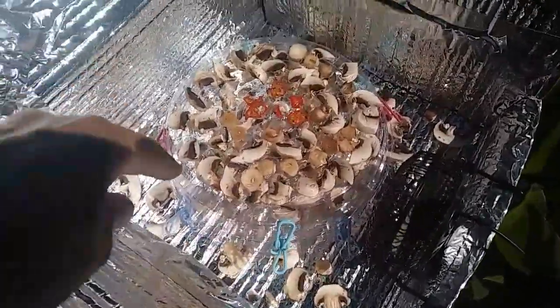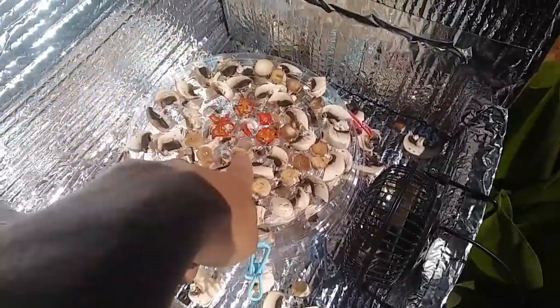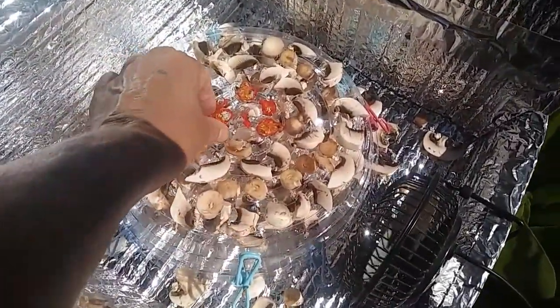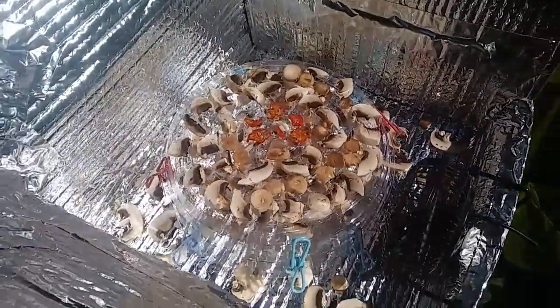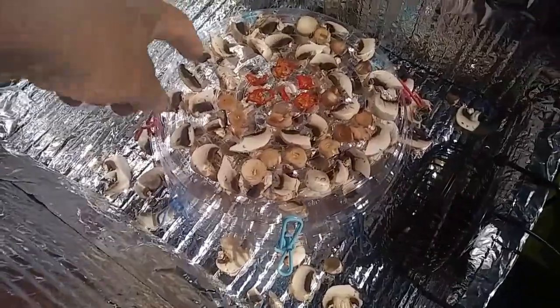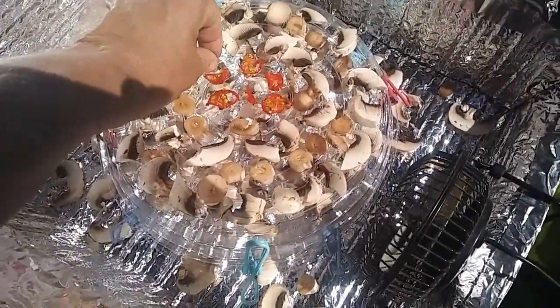I can't wait to get home. I got the dehydrator going again. At the store I bought these mushrooms, and that is my first cherry tomato — I harvested it yesterday. I started it yesterday evening when there was about maybe one hour of sun left, and it dehydrated down pretty well.